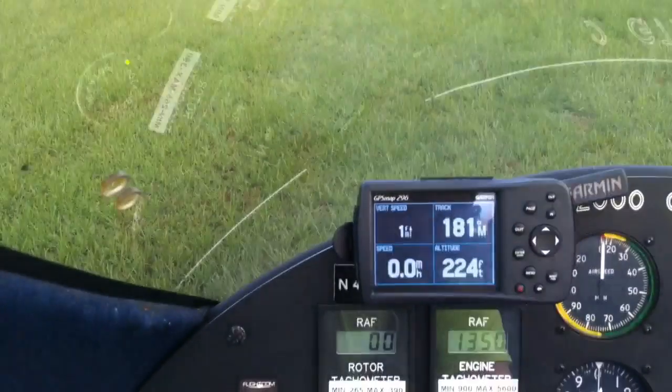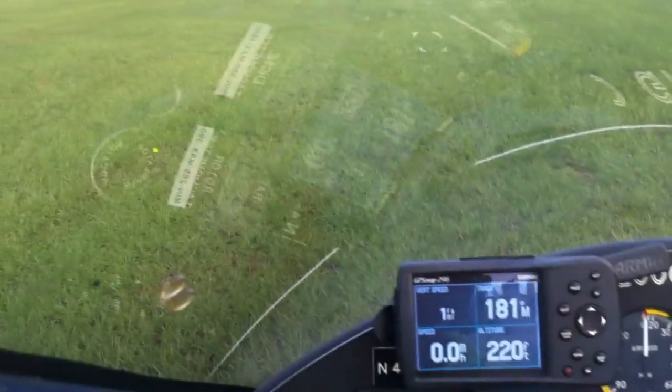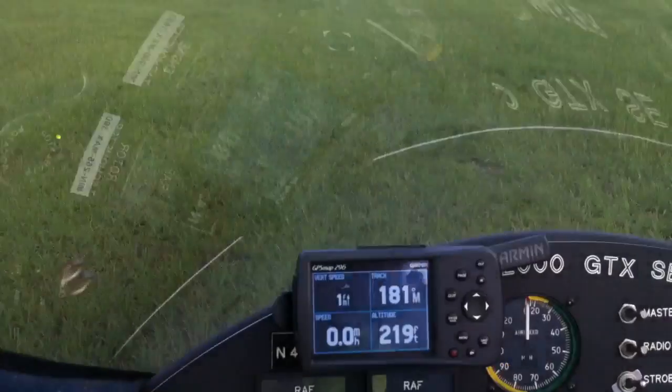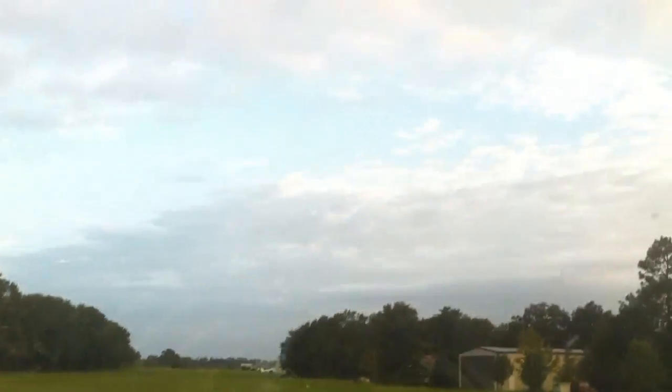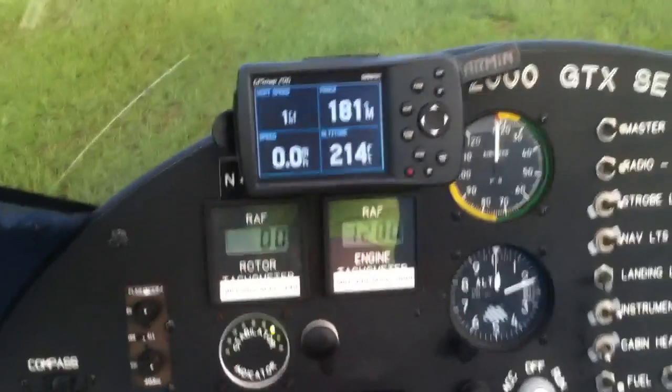A little bump-bump on my stabilator. There we go. Go ahead and squeeze the brake, squeeze the clutch actuator here. And once we get a couple of revolutions on the rotors here, we should start seeing a register on the tachometer.